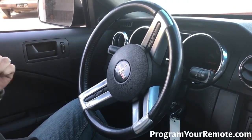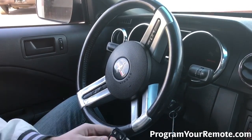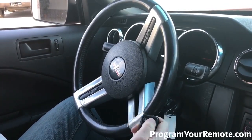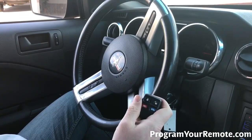Now you probably heard the door lock cycle there. That's going to indicate that the vehicle is in programming mode. After that, grab your remote and press any button on it. The door locks cycled again, indicating this remote has now been programmed.